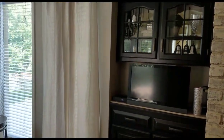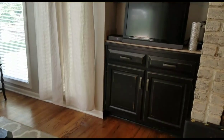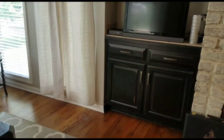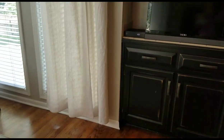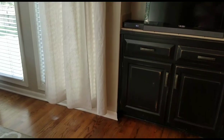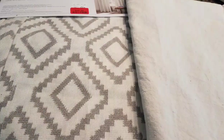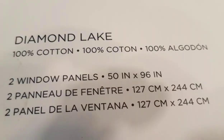Here is my drop cloth curtain, and yes it's too short. My idea was to lengthen the curtain by adding fabric, so I picked up these curtain panels from Marshalls.